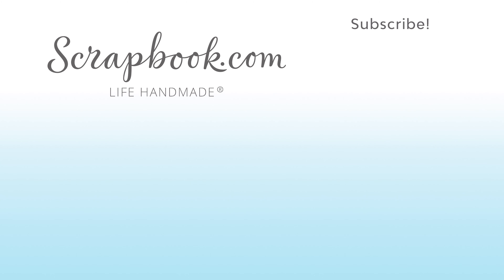These are the covers of the 12x12 and 6x6 pads available. So make sure you shop this entire line — it's by Authentique, it's called Purebred, and it's available at scrapbook.com.